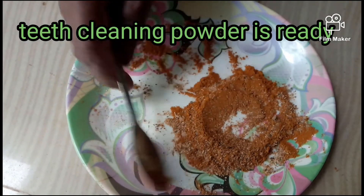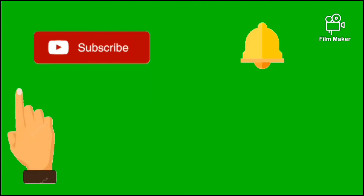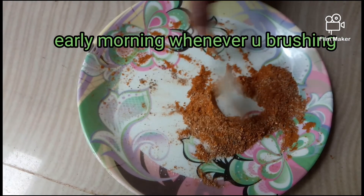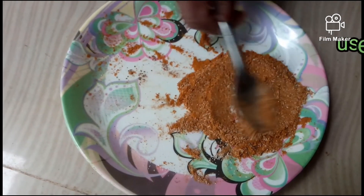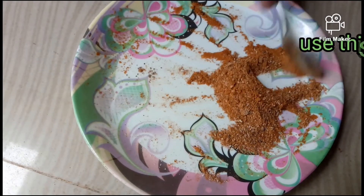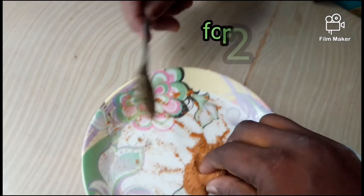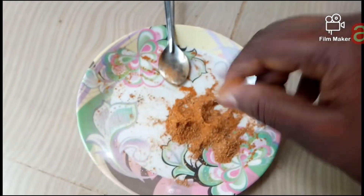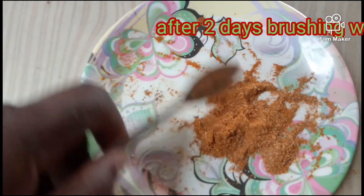The teeth cleaning powder is ready. When you wake up early in the morning and brush your teeth, use this powder for teeth cleaning for two days. Don't use any toothpaste or tooth powder in between. After two days, continue brushing with this powder continuously.